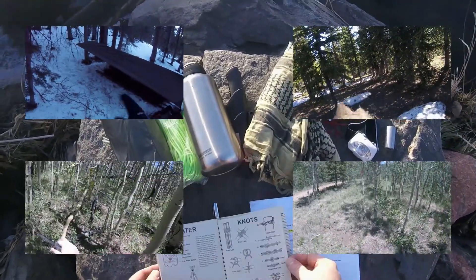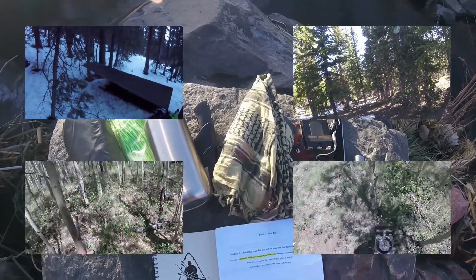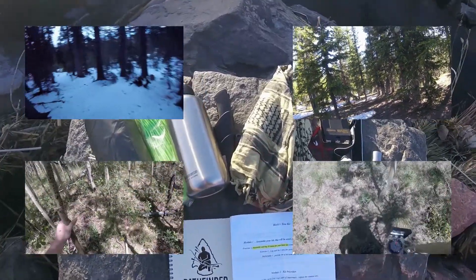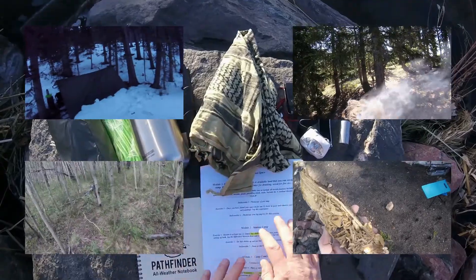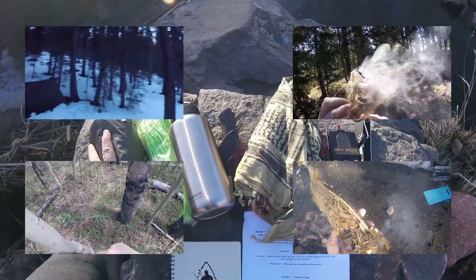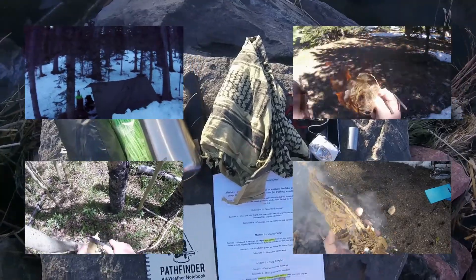I do have one small piece of gear advice for future students. The common way of making char cloth — putting your cotton material in the bottom of your stainless steel cup, then putting your canteen on top and placing that in the fire — works great, it's fine. But in my case it really left some crusty charred material in my cup that even after steel wool treatment at home I couldn't get 100% out. So in the future I'll be using a small circular tin with a screw-on lid to make and store my char cloth, keeping it separately from the rest of my fire kit.